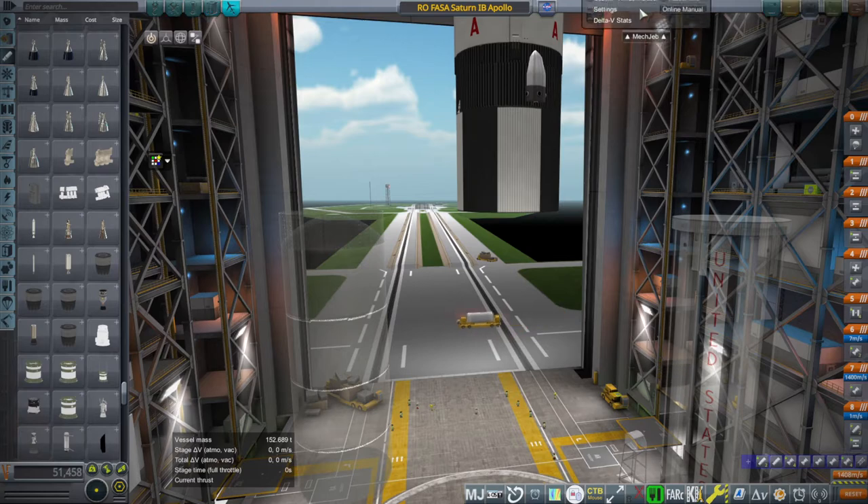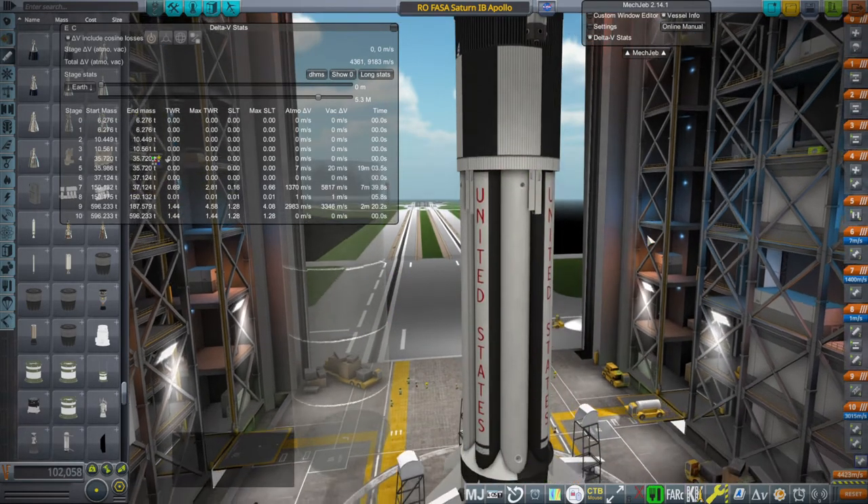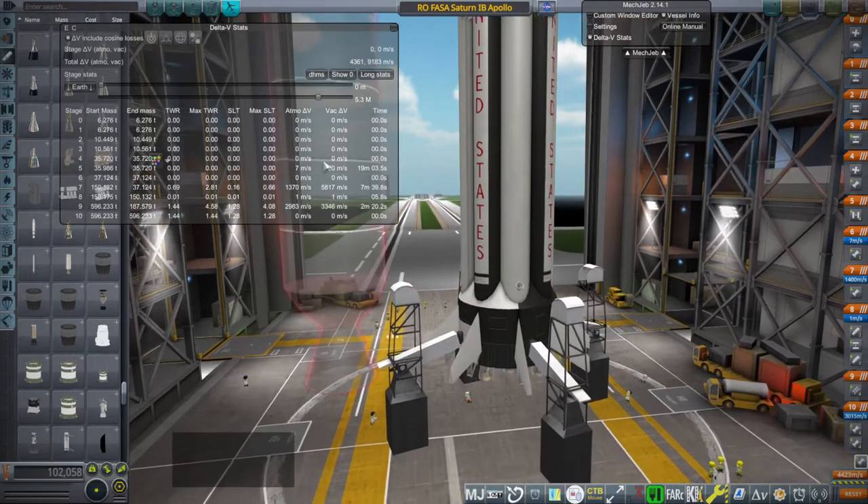We could just look at MechJeb to find out the delta-V reading, but this is somewhat problematic for reasons I'll explain.